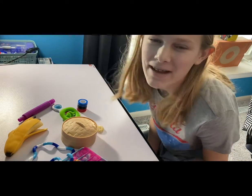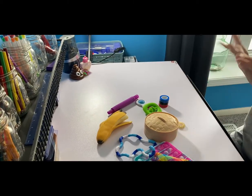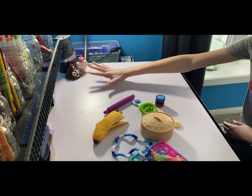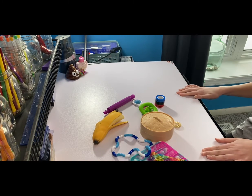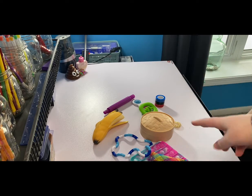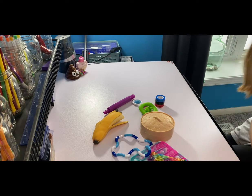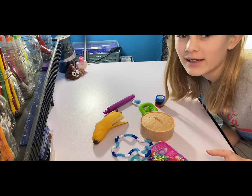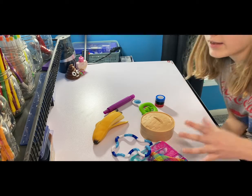Hi guys, welcome or welcome back to my YouTube channel. Today I have fidget toys and my brother's gonna be reviewing them. Also, I have a couple things in the background of my video. We also have a special guest on my channel today — Grayson. If you're new to this setup, this is actually my room. I'm simply in Grayson's room because he has more room on his desk, and I just thought it would be a better setup for you guys to watch.